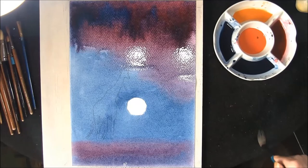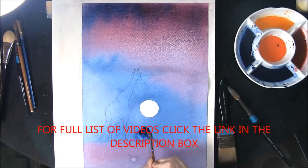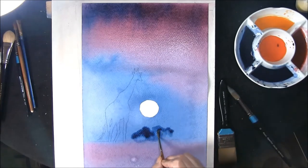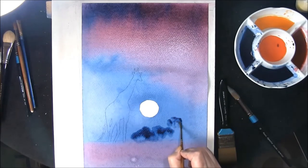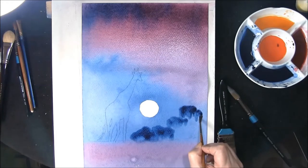Okay, I'm going to leave that to dry. The paper's dried off a lot and I'm just going to pat in some bushes down here — the paper's still damp so this will fuzz out. Hopefully we'll create some background trees and bushes. Just pat it in, don't be frightened.